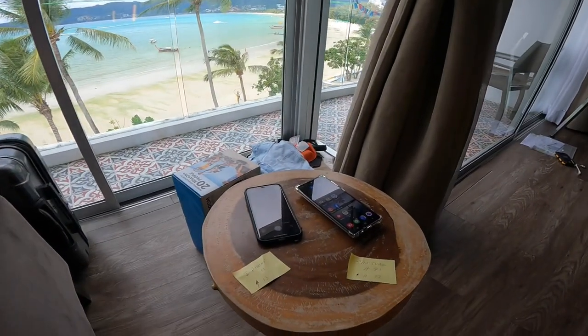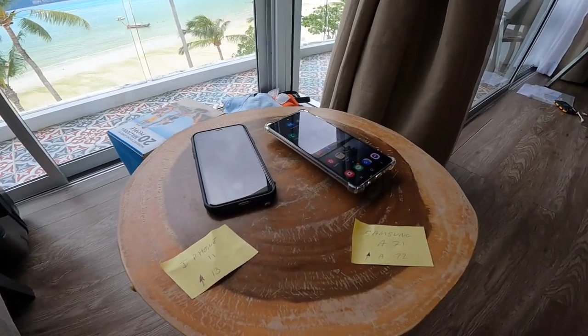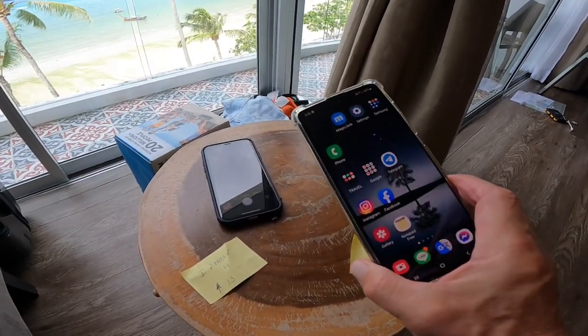Hey guys, thanks for coming back to my channel. I'm going to do a product review on some speakers I just picked up, but before that I wanted to ask you about phones and see if you had any input that you can leave in the comments.